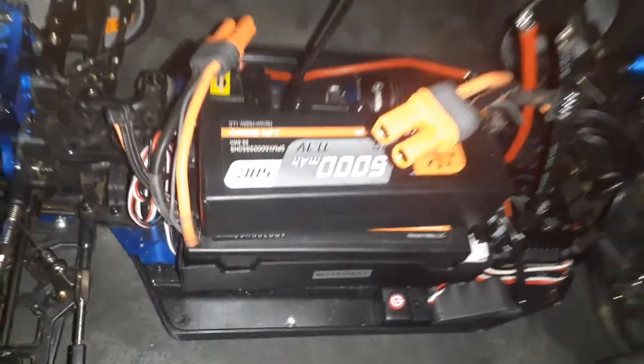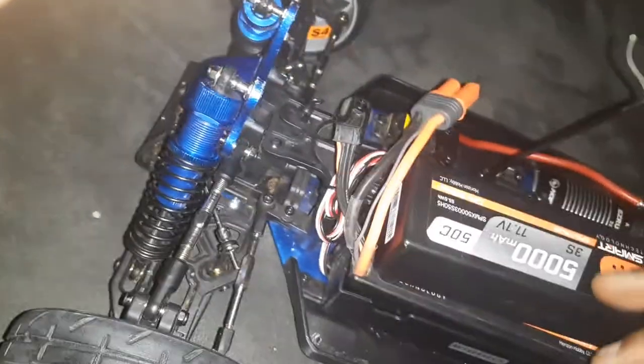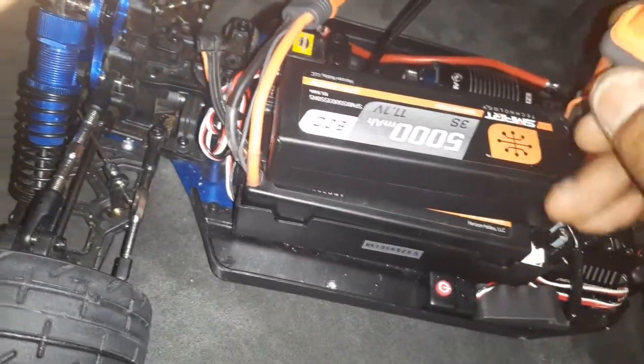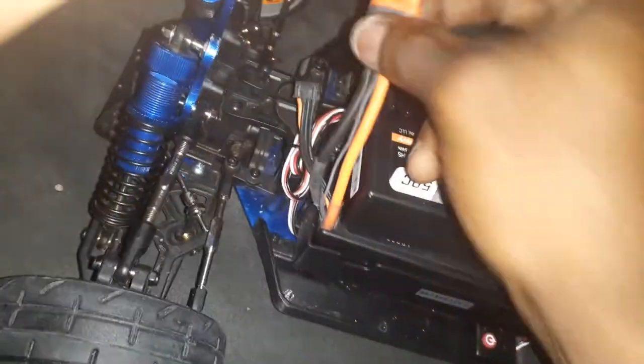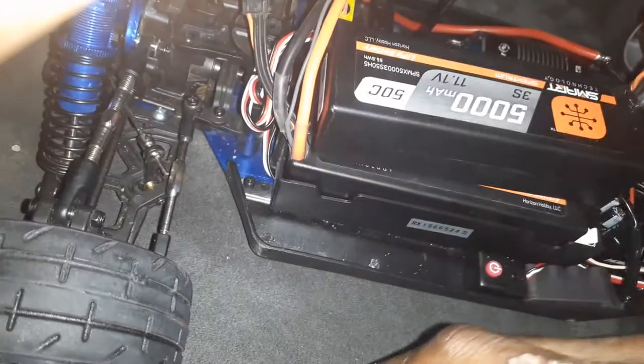Cut the head off. Took those Trex connectors off. These are my connectors. I like IC5 connectors — EC5s. Everybody got their own choice, but these are my choice.